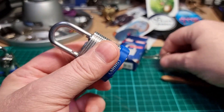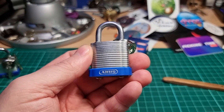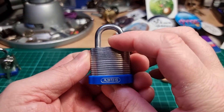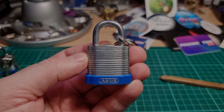I must see if I can pick up another one of these at some point with better bitting and maybe do a comparison. And there we go — episode 49 of Mini Lock Monday. Thanks for watching everybody, have a good one, cheers.